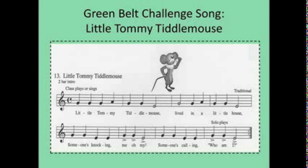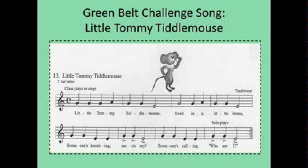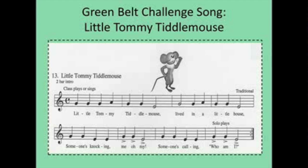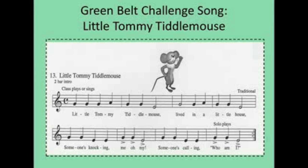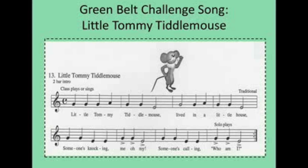Now I'm going to do Little Tommy Tittle Mouse and that is the purple belt. This is the best picture I could find. The words are: 'Little Tommy Tittle Mouse lived in a little house, someone's knocking — who am I?' So I'm gonna play that now.